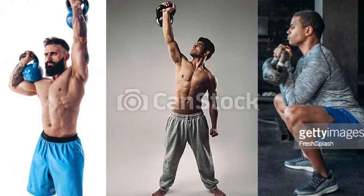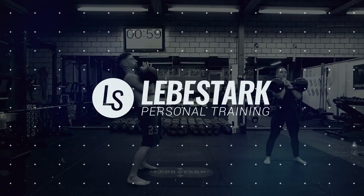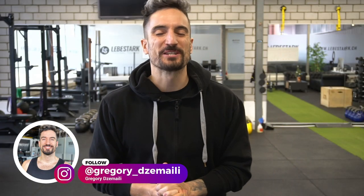Only one kettlebell stock photo was decent and that's a huge surprise that you'll see at the end of this video. Before we get started, I got a gift for you — check the first link in the description: 30 days filled with kettlebell workouts for free. Let's jump right into these cringy and crappy kettlebell stock photos.